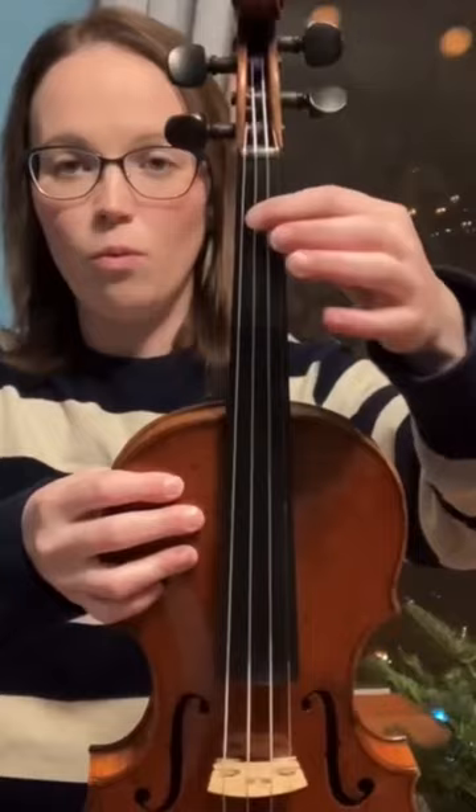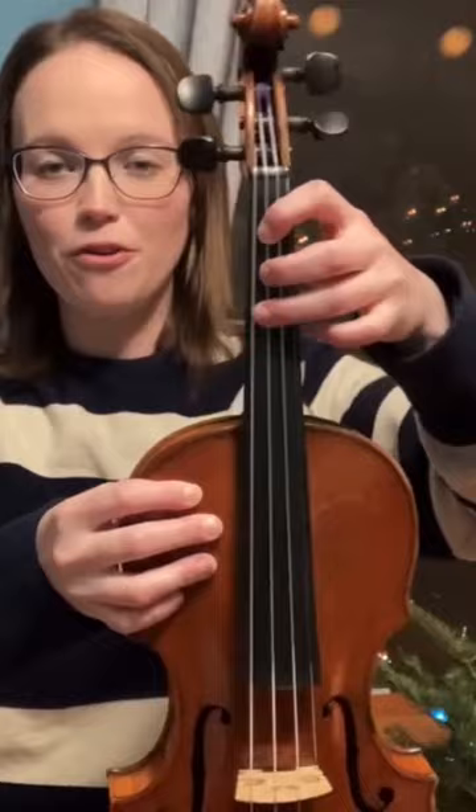With your second finger hanging out in between the first and second sticker, that third finger is going to go right on the second sticker, and of course keeping your thumb in the back like this.